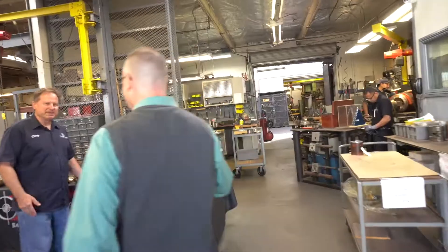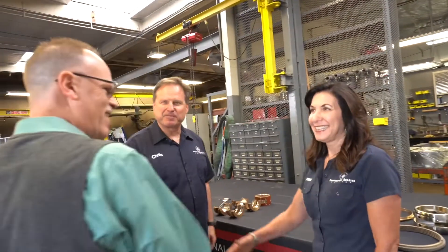Hey guys. Hey Pat. How are you? Welcome to Professional Bearing. Good to see you — it's been a while. So excited to be here today and get the chance to talk to you guys, maybe show the rest of the people out there a little bit more about what you guys do as well as what Babbitt bearings are. So I've got a few questions for you if that's okay. Sure.